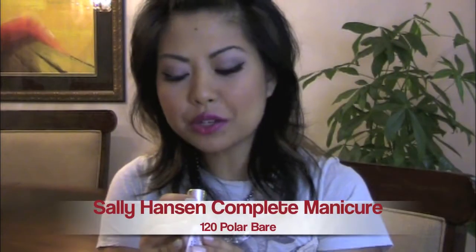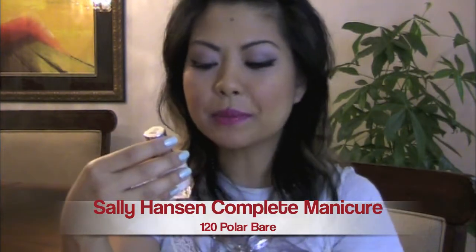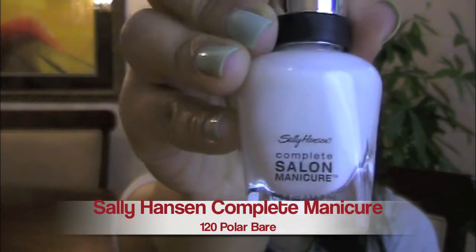So what do I have on my nails right now? They're two different colors — for contrast reasons, I wanted to highlight the different crackle nail polish colors. On the left hand side, you're going to see it's kind of a toned-down white with a pink tone to it. This color is called 120 Polar Bear, from the Sally Hansen Complete Salon Manicure line.